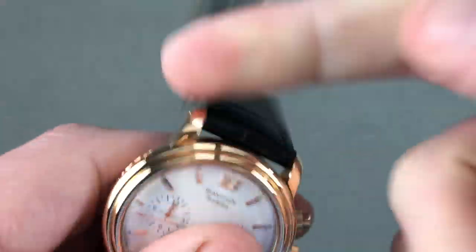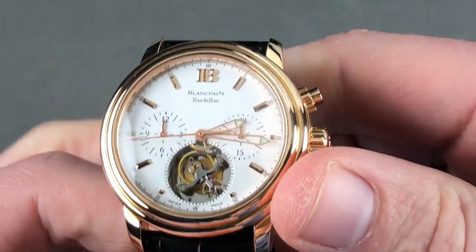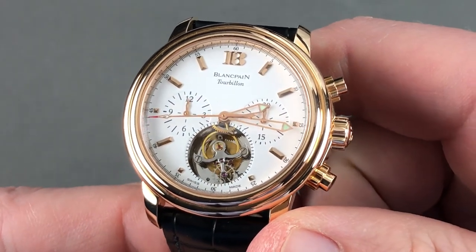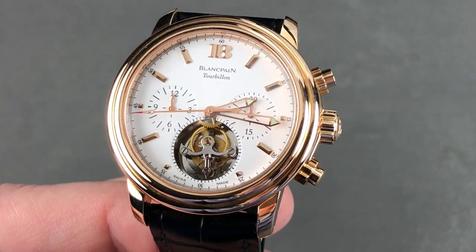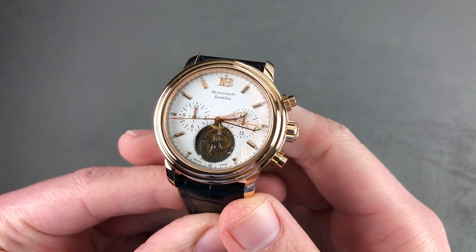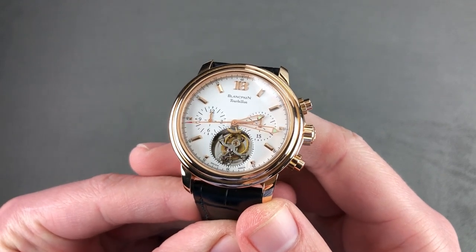You are getting a lot of quality, functionality, features, and finish with this 38mm beast — and to think you can buy it for the price of a used gold Rolex Daytona. I know which I would pick. Email tmasso@thewatchbox.com for purchase and pricing details. And we're back with the Blancpain Le Mans Tourbillon Chronograph — loomed chronograph registers and time of day, hours and minutes.